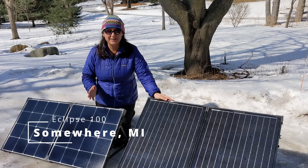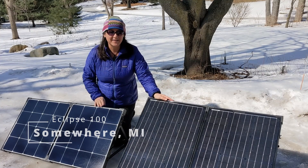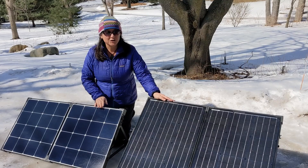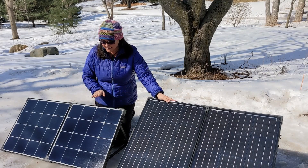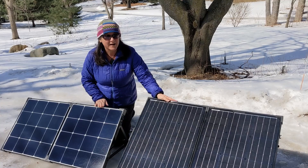Snow is melting, spring is right around the corner, and we are excited to get out there and start camping. We're looking at two folding solar suitcases today. This is the monocrystalline, this is the Eclipse, both 100 watts.